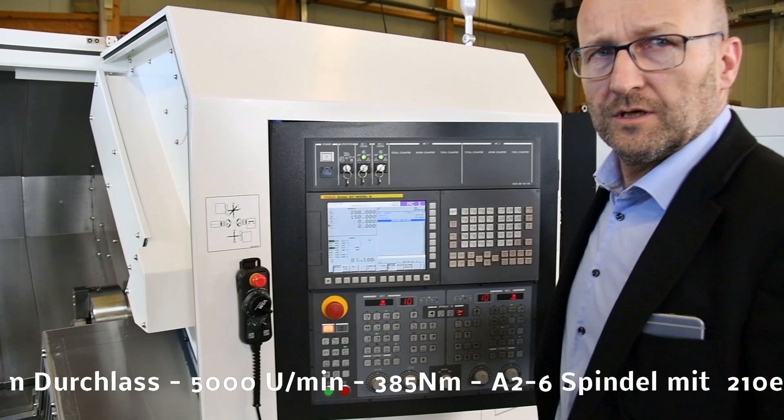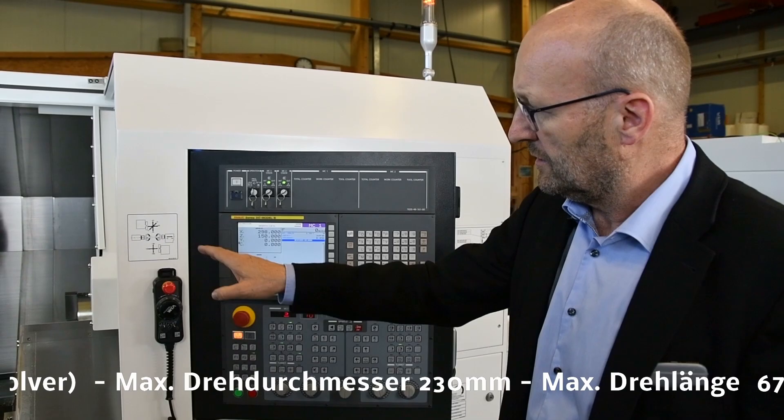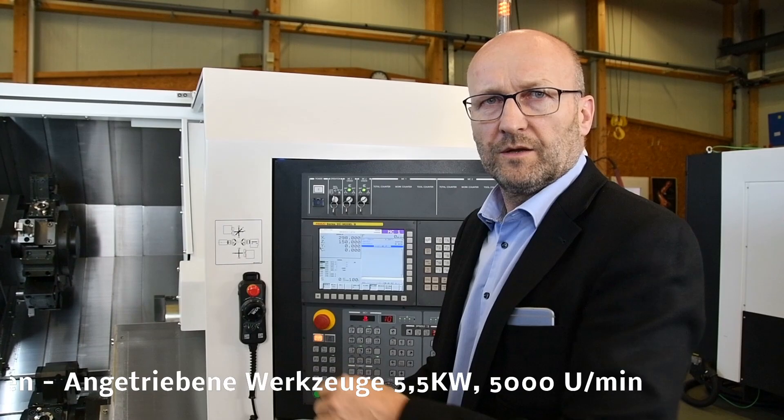Die Maschine bekommen Sie in FANUC oder in Siemens – FANUC mit Manual Guide E. Als Beispiel: Maschine 1 und Maschine 2, sprich Hauptspindel und der obere Revolver oder Gegenspindel und der untere Revolver. Entsprechend können Sie die Maschine immer mit beiden Revolvern an der Hauptspindel, beide an der Gegenspindel, einem links, einem rechts oder umgekehrt betreiben. Hier haben Sie volle Flexibilität.